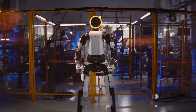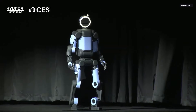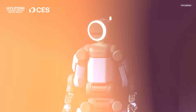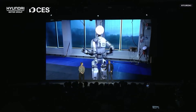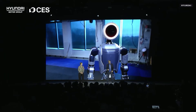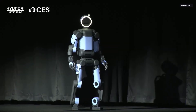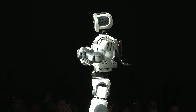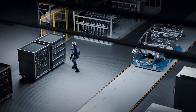Boston Dynamics has just unveiled a new Atlas at CES 2026, and this time the message is clear — this is not a demo robot, this is a product. This unveiling took place as part of Hyundai Motor Group's broader AI and robotics strategy. On stage, Atlas was positioned not as an experiment or research platform, but as a core component of Hyundai's long-term manufacturing vision. The goal is not replacement, but collaboration.